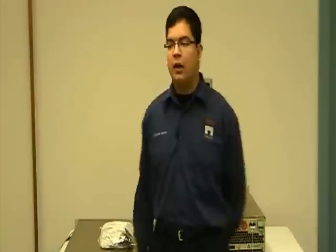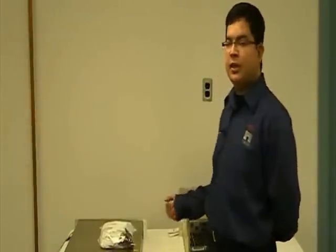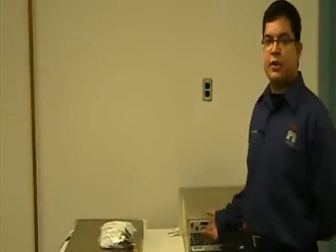Hello, my name is Ricardo from Nautile Customer Support. Today I will be doing a Nautile customer training video on how to install your VSHD upgrade system on your VS transmitter.